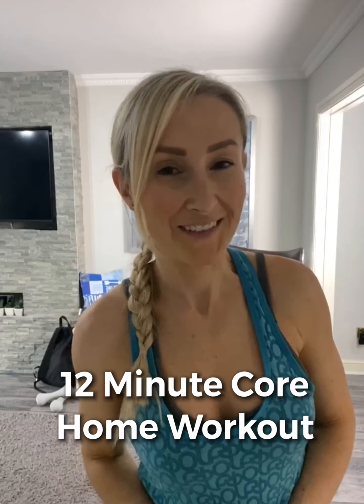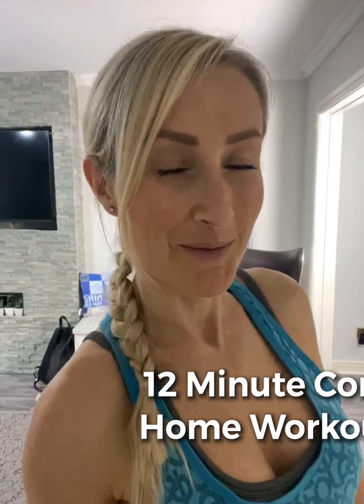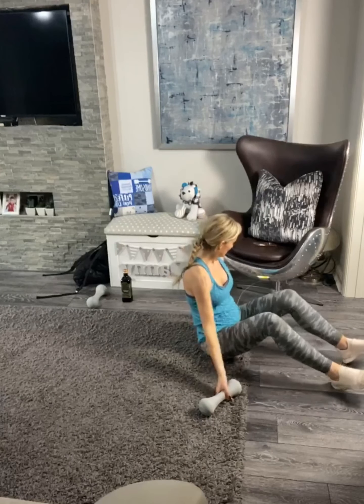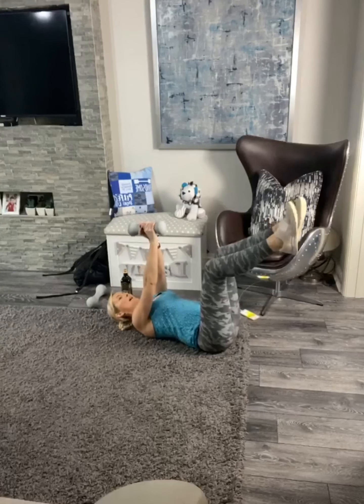Hello, Tara here and you are just about to start your core workout with me. Okay, so let's just get into it. All right, on the floor then guys — three, two, one.